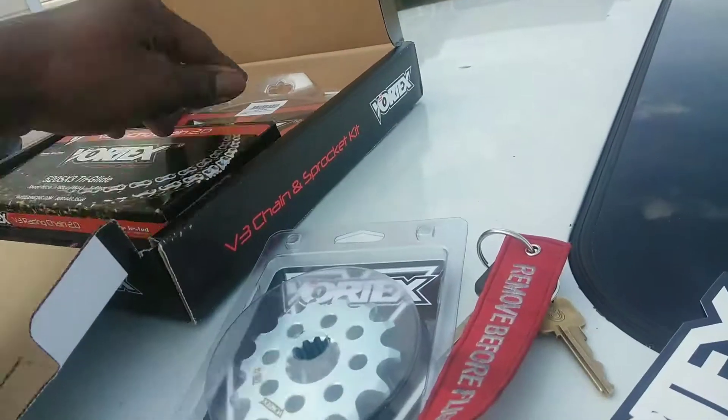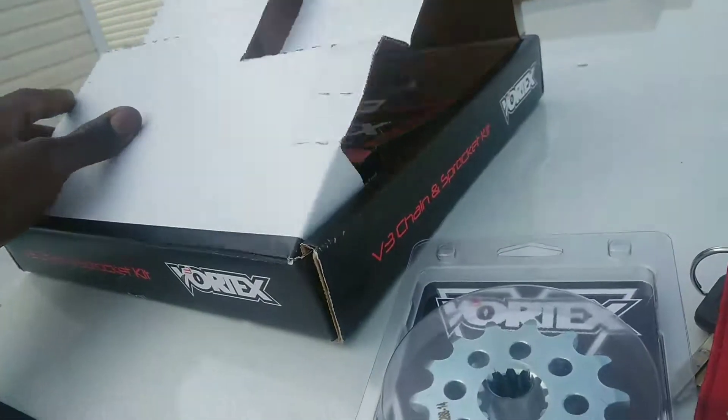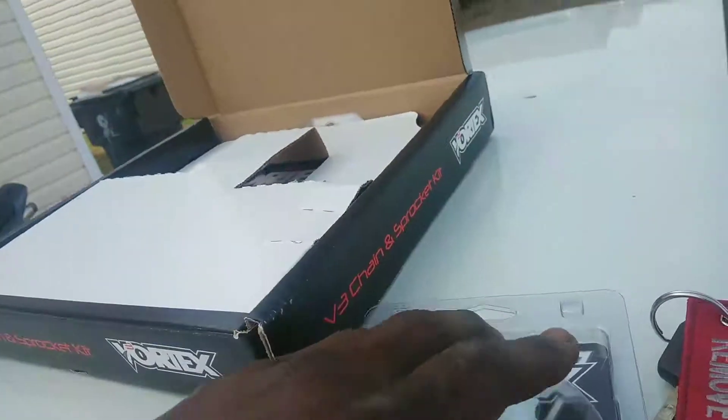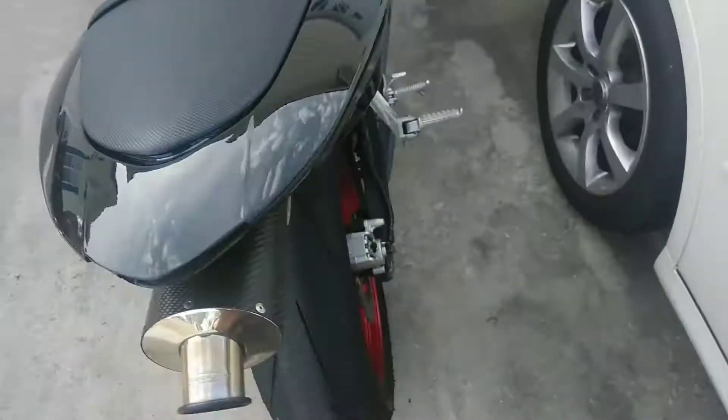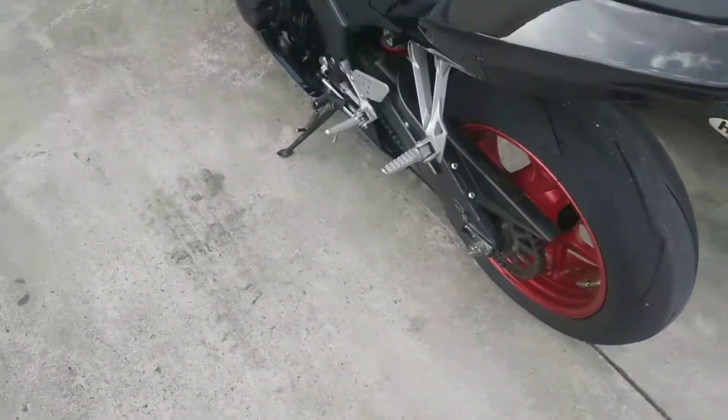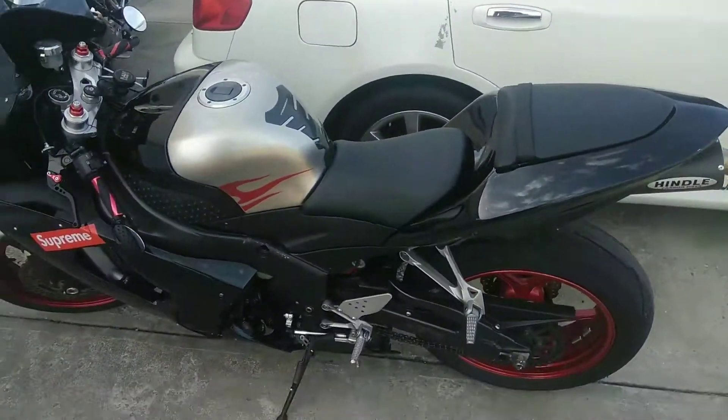I'm not dissatisfied with the box — it looks like it's pretty decent. I'm going to try it on this bike and see how long it lasts. I'll probably put a video on how to change this. That's where we're at. Play nice though — appreciate you for watching.